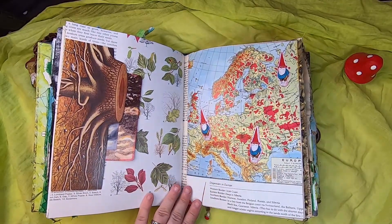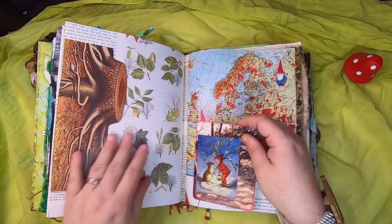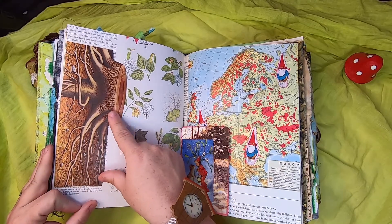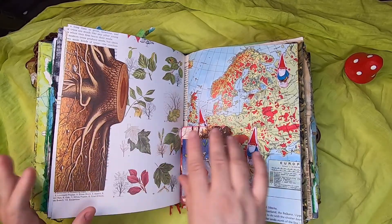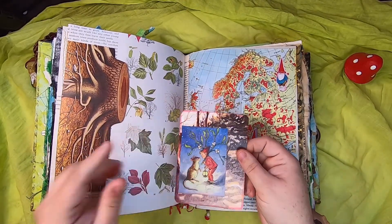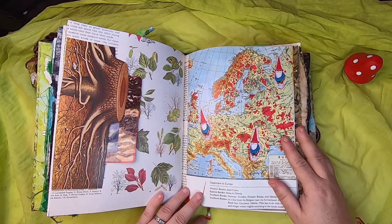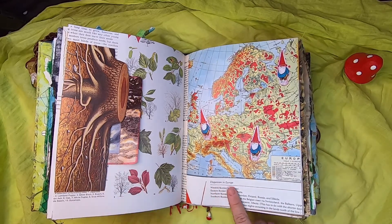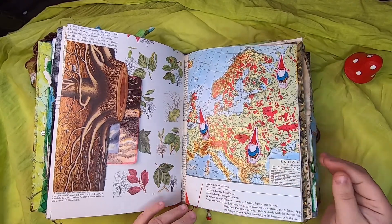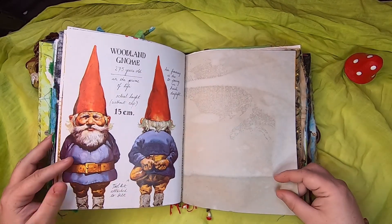On this side is a vintage illustration book of botanicals, and I used this amazing drawing of the root system of a tree cut underground — I made that into a side pocket with a little journal card that tucks in. Then on this side is a page from the original Gnome Book about how gnomes are dispersed in Europe and where they're located — so I stuck a few little gnomes on the map. That's original book page illustration.